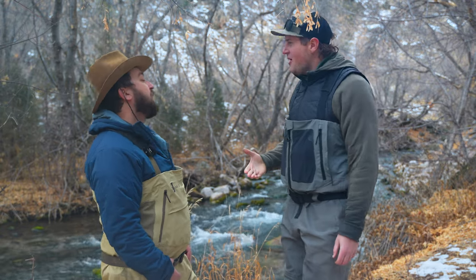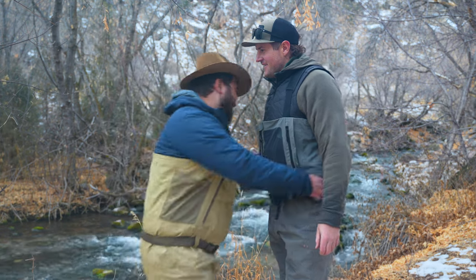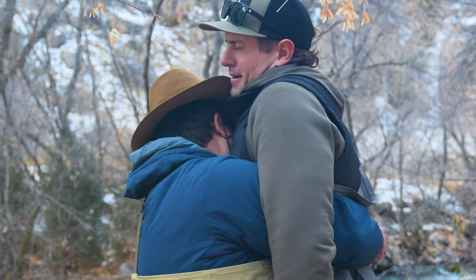Spencer! Welcome back from Wyoming, man! Brothers don't shake hands — brothers get on! Well, that was awkward, wasn't it? Almost as awkward as squeezing the life out of an innocent fish.